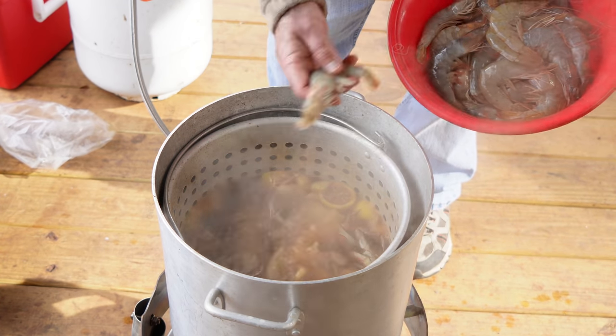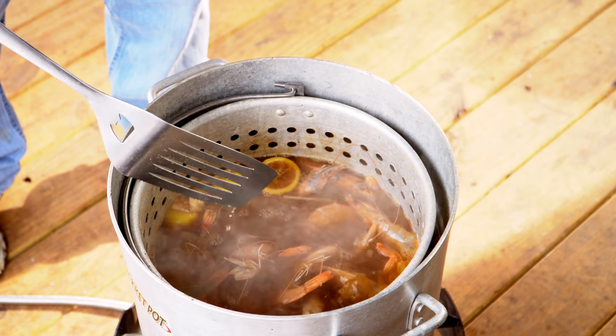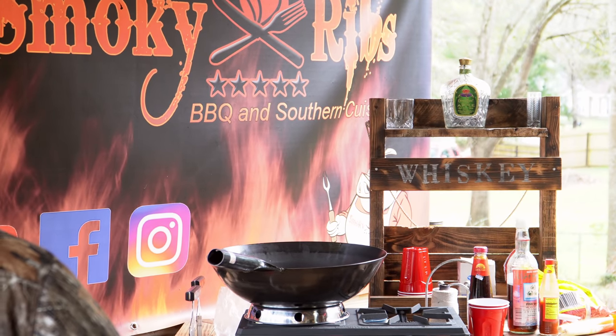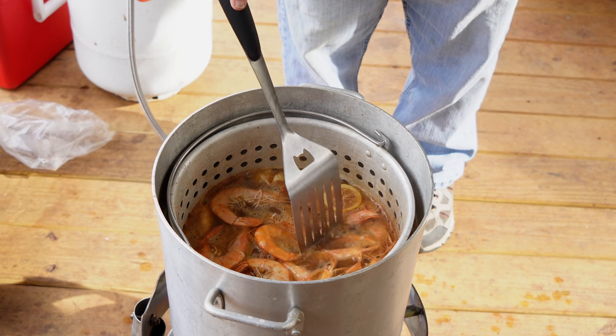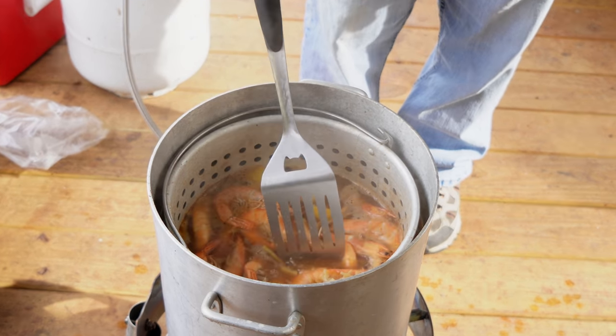I've got three pounds of some really nice Gulf shrimp. We're just going to drop those in there. Let them go about one minute. You might be thinking those big shrimp — one minute's not long enough. Well, you're correct. They're not going to be near about fully cooked. I'm getting ready to cut this fire off and take the lid off, and the residual heat from the water will cook these shrimp as it's cooling off without making them hard to peel. Off the gas, off the lid — and look at there, we already got a nice pink color. That didn't even boil a full minute. It will just sit there, lid off, and cool down and soak. The longer they soak, the better the flavor.